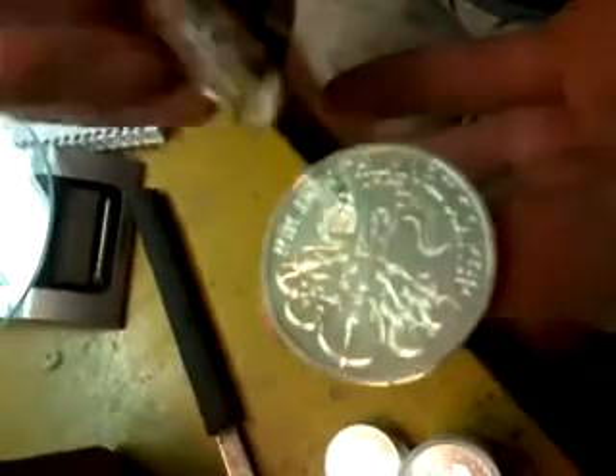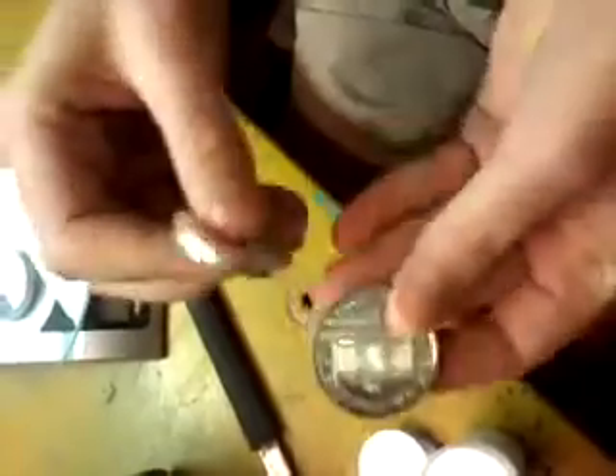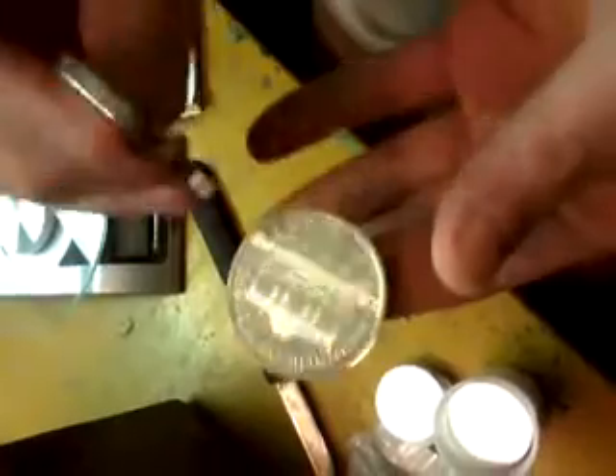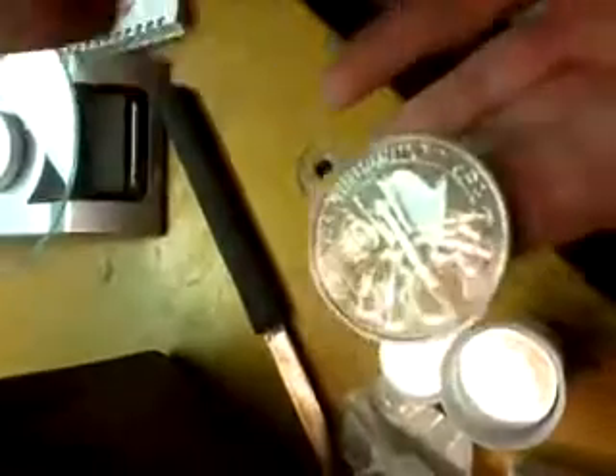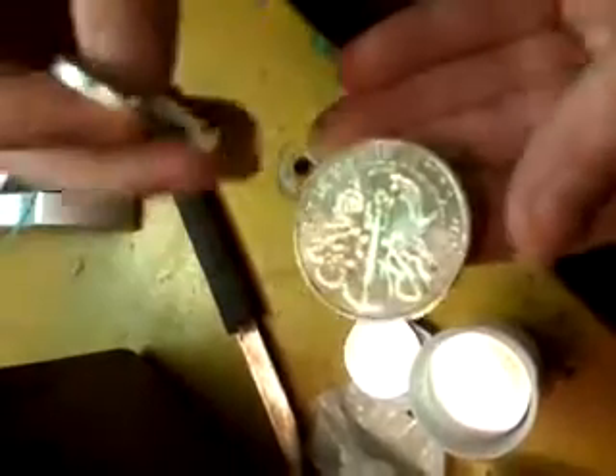Let's hear first the sound. These are the reference coins. They all give the same sound. Let's do it with the new ones. Pretty much the same — that is a good sign. Pretty similar.